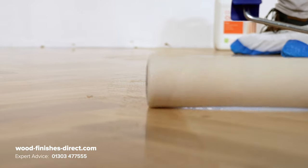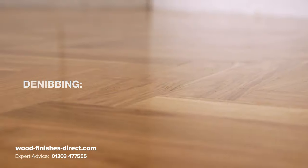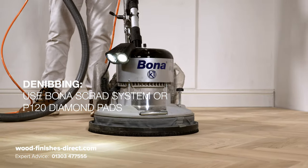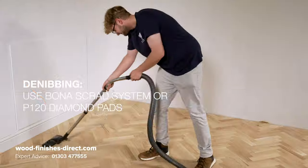You can de-nib at this stage if you feel it needs it. Use either the Bonner Scrad system or P120 Diamond pads and then clean off and vacuum.